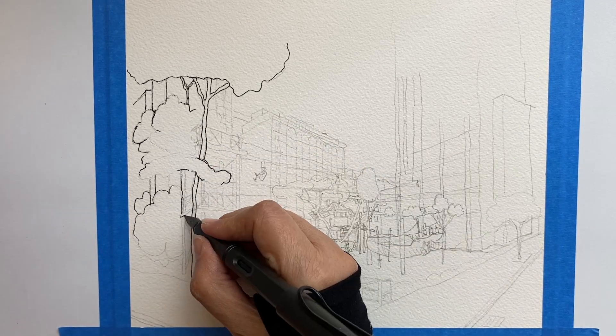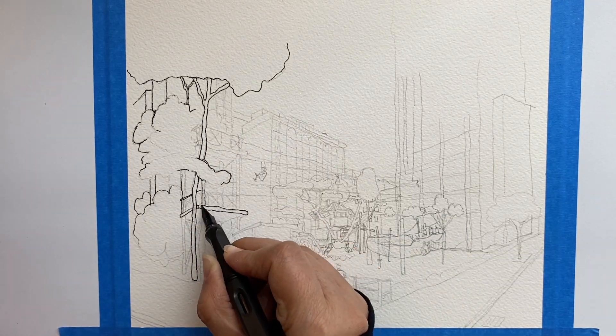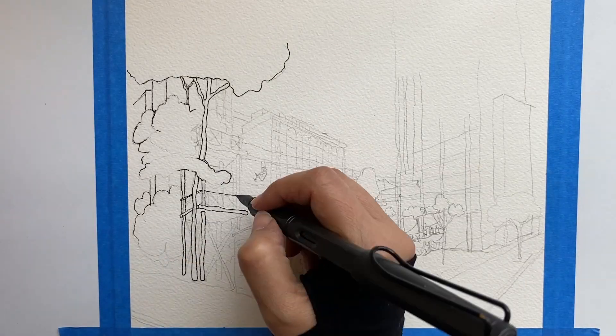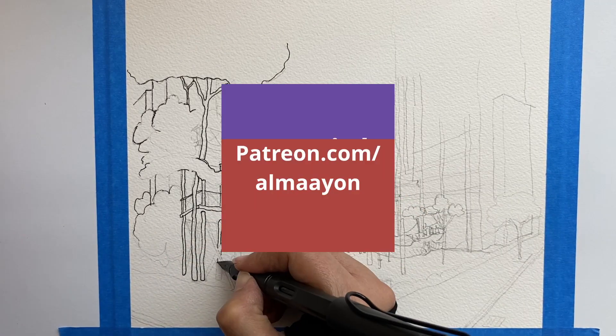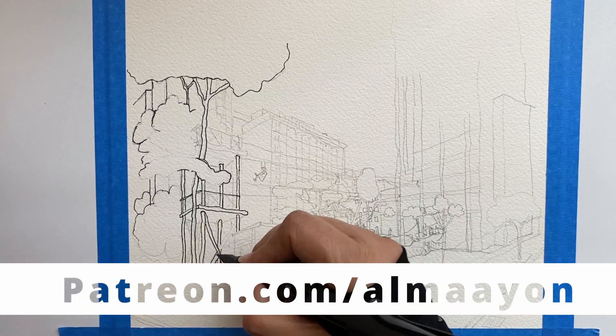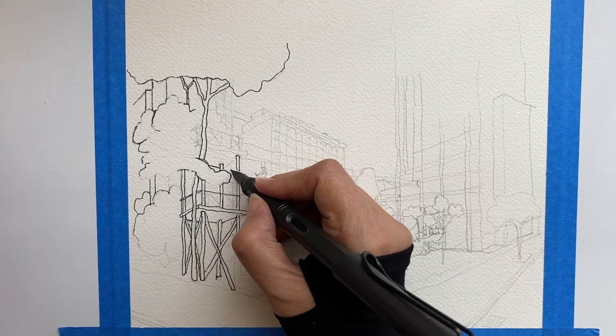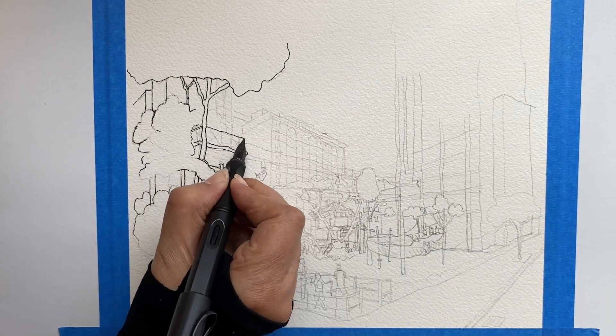I love drawing trees, it's so relaxing. Straight lines are also an enjoyable challenge. I'm drawing a tower made with wood trunks for a zip line.